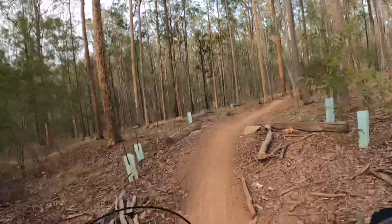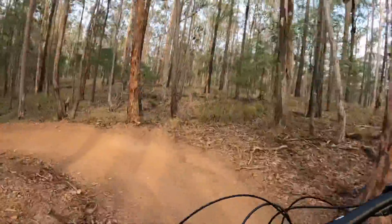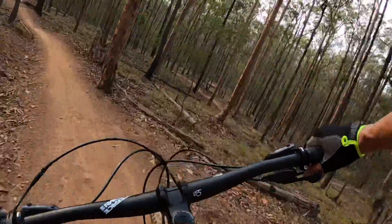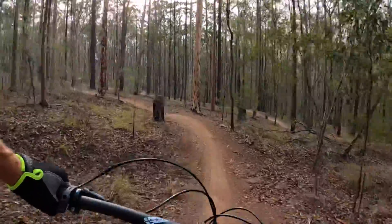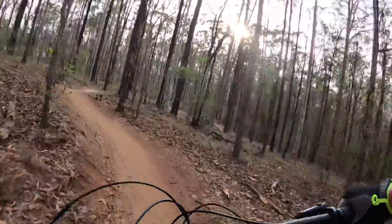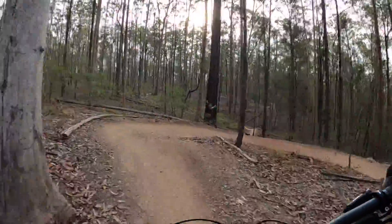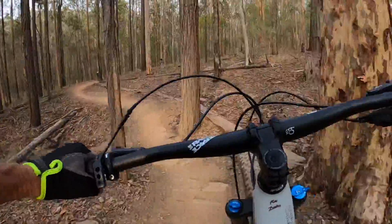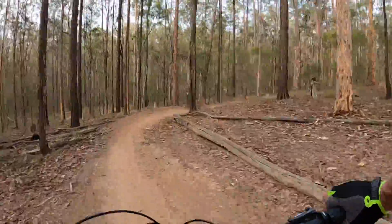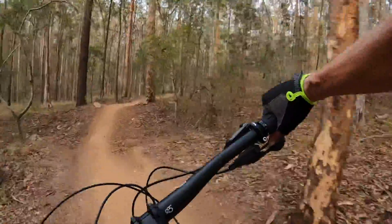Welcome everybody to the next descent I've decided to show you. On this descent there are a couple of smallish jumps and a few cambered berms — try to lean the bike in hard on the elbow with the knee and keep yourself as upright as possible, and then you can drive it a bit harder.